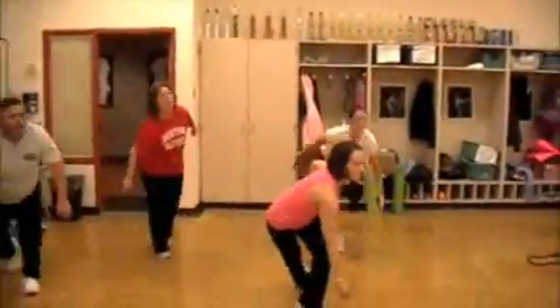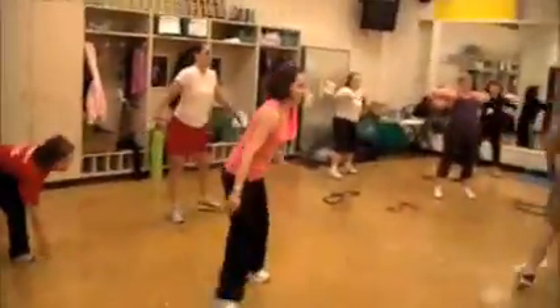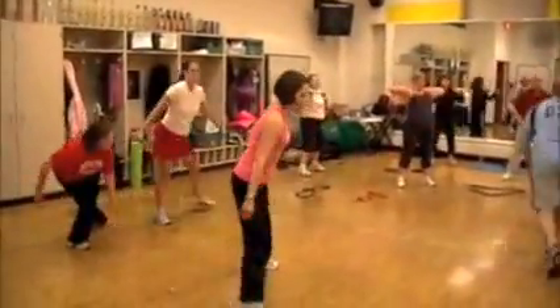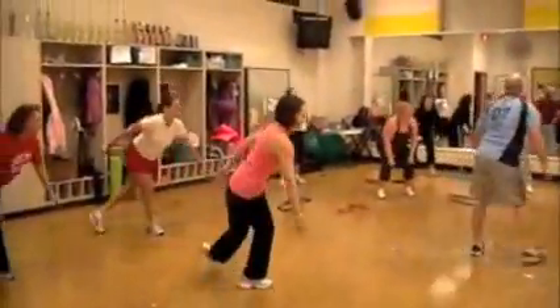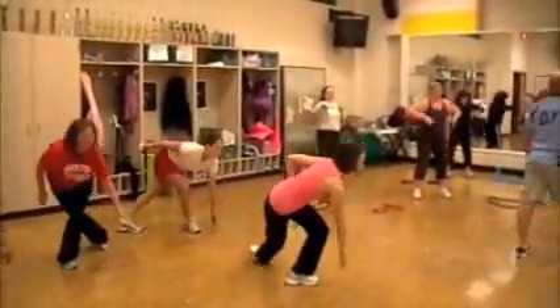Here we go, look at that group. You guys are prepping for the lanes — going bowling tonight. Get low. We've got to have a little fun too.